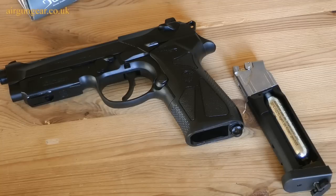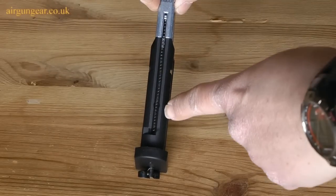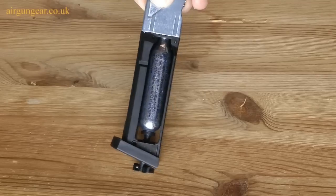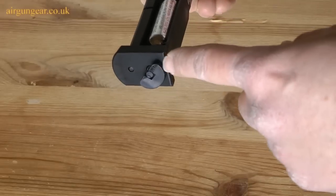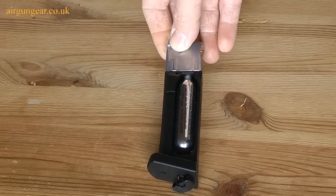This CO2 pistol has a two-part magazine. Firstly, it holds the BBs. Secondly, it holds the CO2 canister. The BBs are fed and sit in the slider mechanism here, and the CO2 is ejected and inserted using the thumb turn here. All very clever and compact.